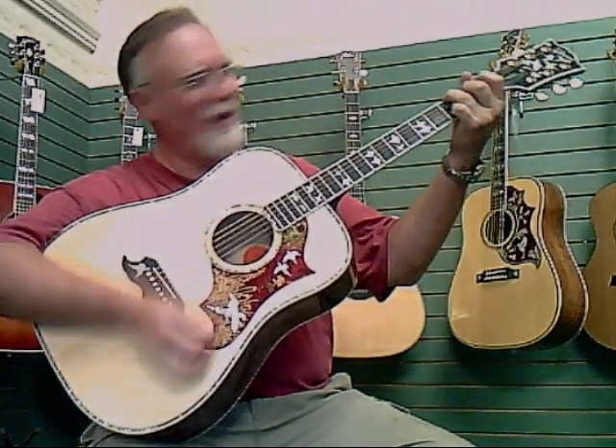It is a flame maple guitar — really gorgeous back and sides. The neck is even flame maple. The best part about it is how wonderfully great it sounds. I'll play a little bit of flat picking with it and let you hear what it sounds like.